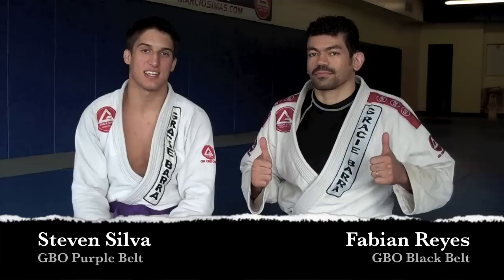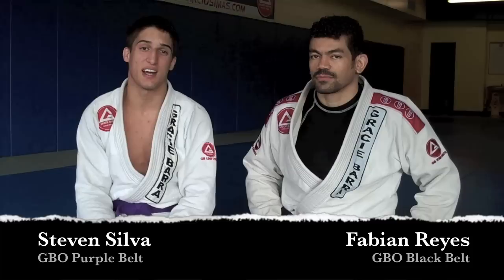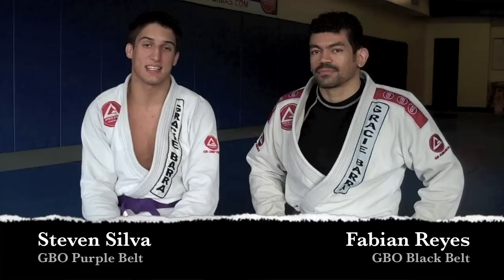Hi guys on YouTube and Facebook and all over the internet. This is Steven and Fabian Reyes here at Gracie Baja Orlando. We just got done with a really good training. We're all pretty tired, but we're still here and we're going to show you some techniques.